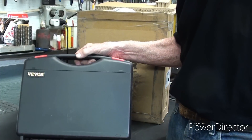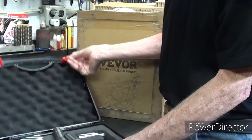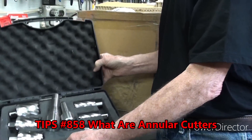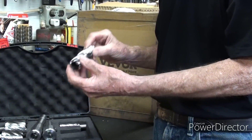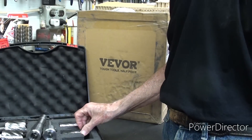You may have watched a recent video of mine where I demonstrated these Vever Annular Cutters — it was kind of a popular video. I hope you've seen it; if not, I'll put the name of it on the screen. However, these cutters, believe it or not, will not work in this Magnetic Drill Press, and I'll explain that all to you in a few minutes.